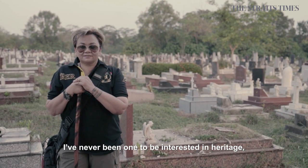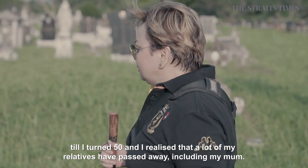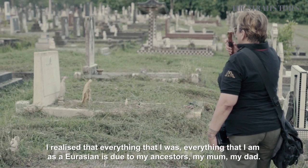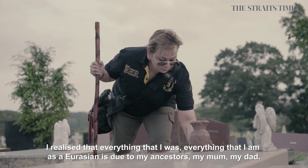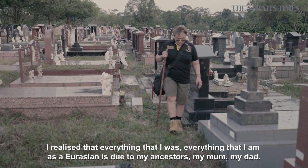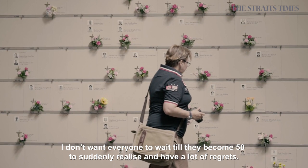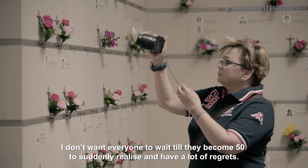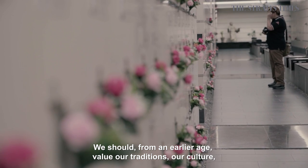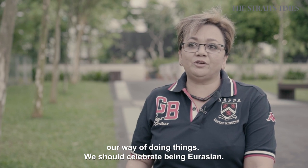I've never been one to be interested in heritage, until I turned 50 and I realised that a lot of my relatives have passed away, including my mum. And I suddenly realised that everything that I am is Eurasian — it's due to my ancestors, my mum, my dad. I don't really want everyone to wait until they become 50 to suddenly realise and have a lot of regrets. We should, from an earlier age, value our traditions, our culture, our way of doing things. We should celebrate being Eurasian.